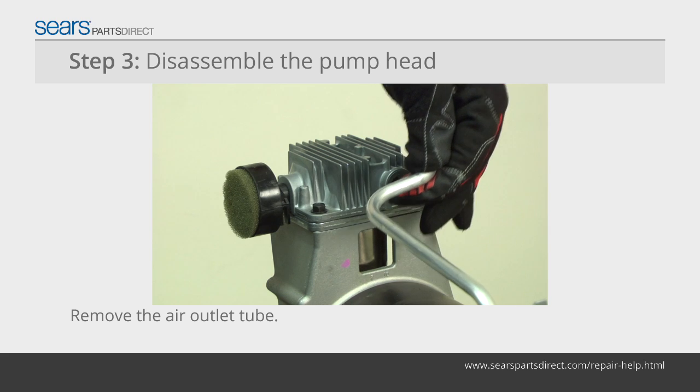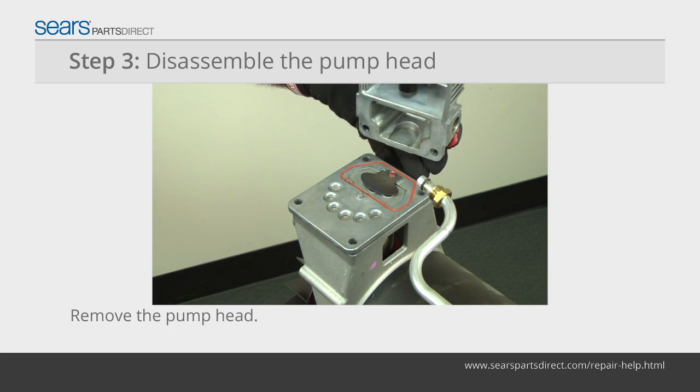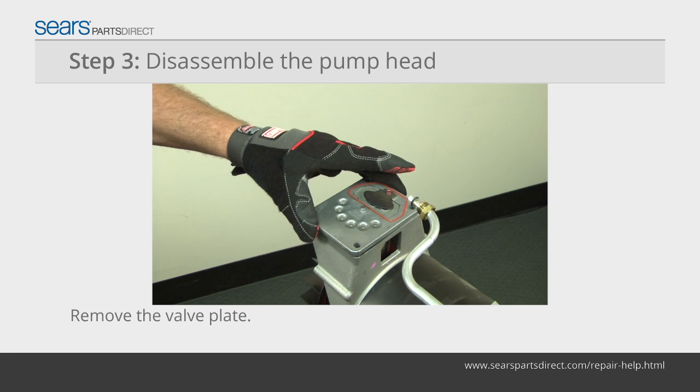Remove the air outlet tube from the pump head. Remove the mounting bolts from the pump head and lift the head off of the pump. Lift the valve plate off of the pump.